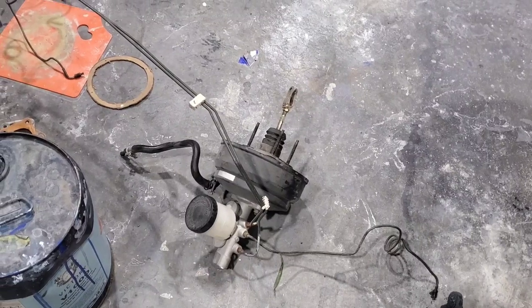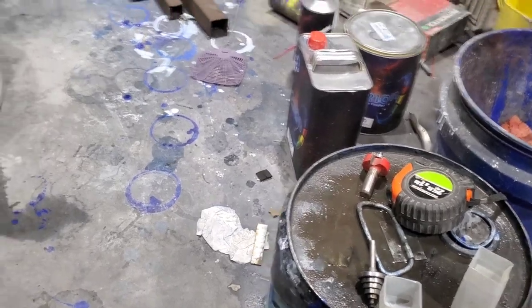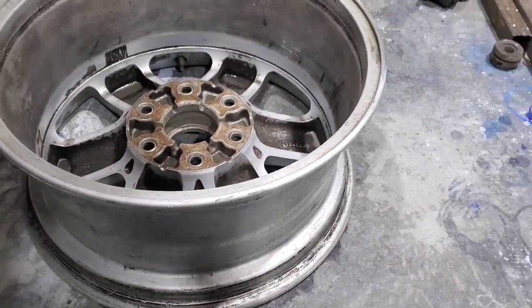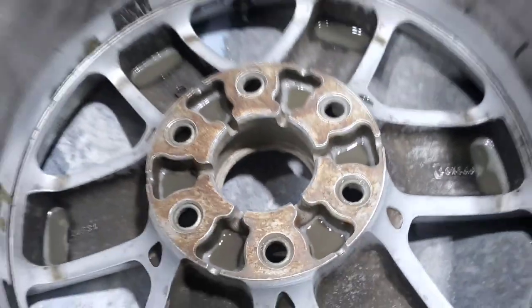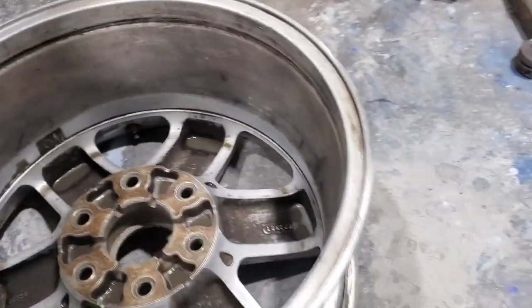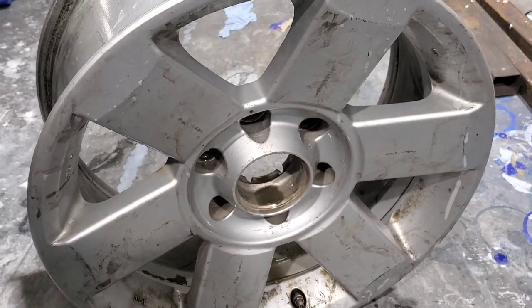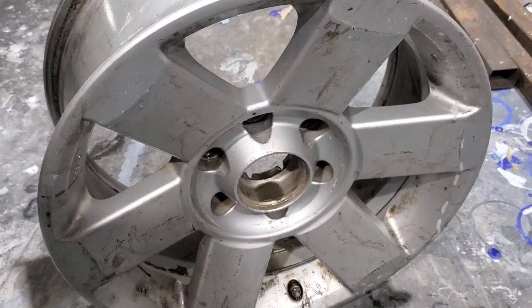I'll find something to lay this on and get it ready for paint here. I'll see if I can get those other wheels dragged around here too. I decided what I need to do is clean the back side of the wheels up — I was fixing to paint them but I need to bore this center out so that they will fit over my hubs. I'm going to make a new video about this, but I'm going to bore that out before I do any painting.